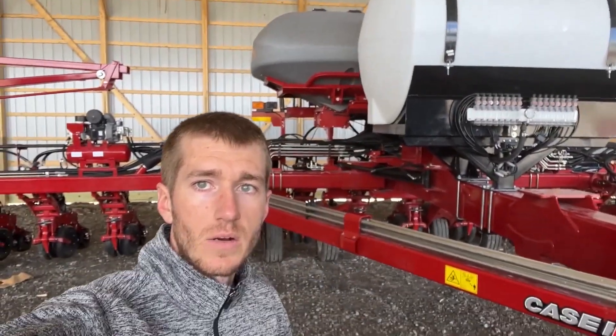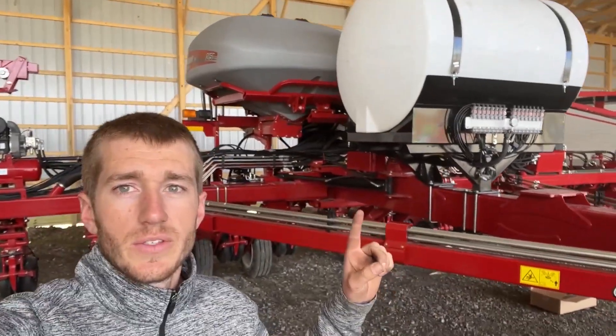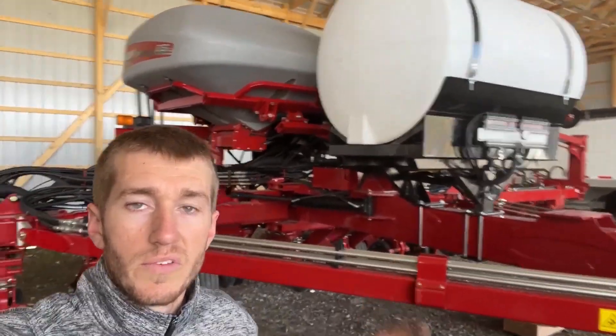Hey guys, Adam Fennig here with Fennig Equipment. You're tuned in to the Talking Shed. Today we've got the ambulance out here again doing a fertilizer install on this brand new Case IH 2150.